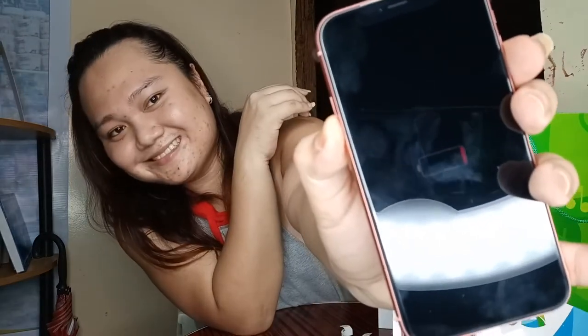Buksan natin ulit, tingnan natin kung mag-on siya. Yung nakita nyo naman — dead battery diba? Drain na drain siya.